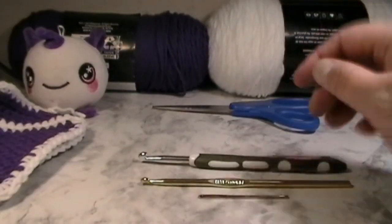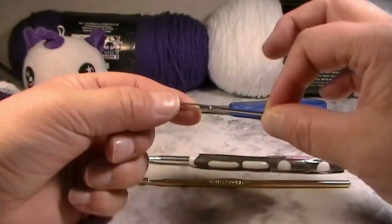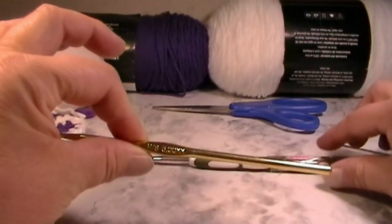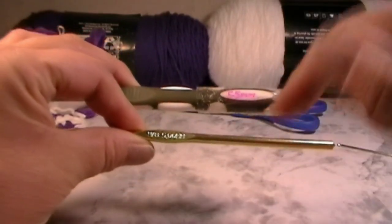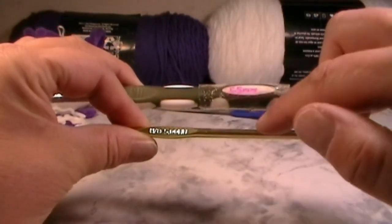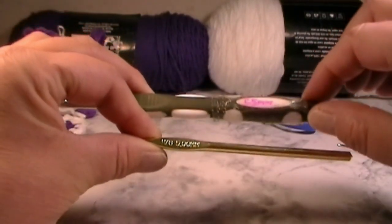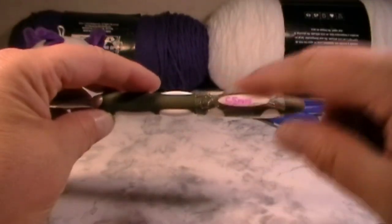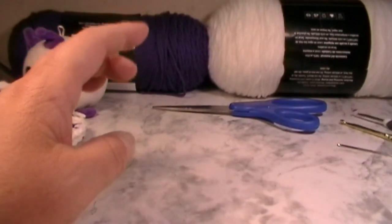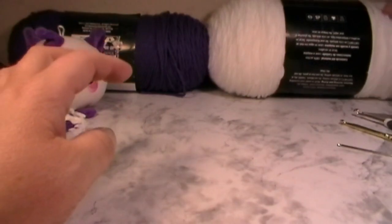The tools you are going to need are a needle with a large eye hole. I have two crochet hooks: a five millimeter and a 5.5 millimeter. You can use either one — if you want smaller use the five millimeter, if you want bigger we're going to use the 5.5 millimeter. You're also going to need a pair of scissors.